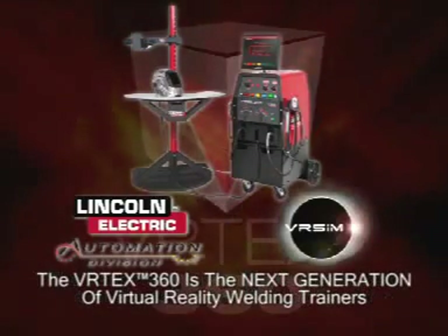The Vertex 360 represents the next generation of virtual reality welding trainers and replaces the VRSim sim welder in the marketplace.